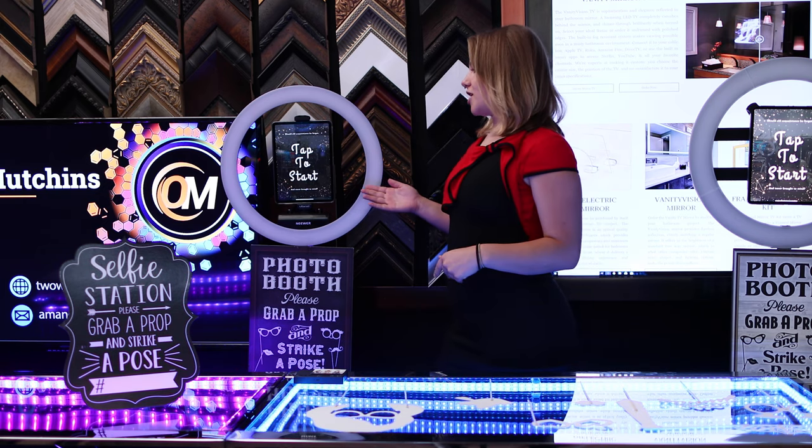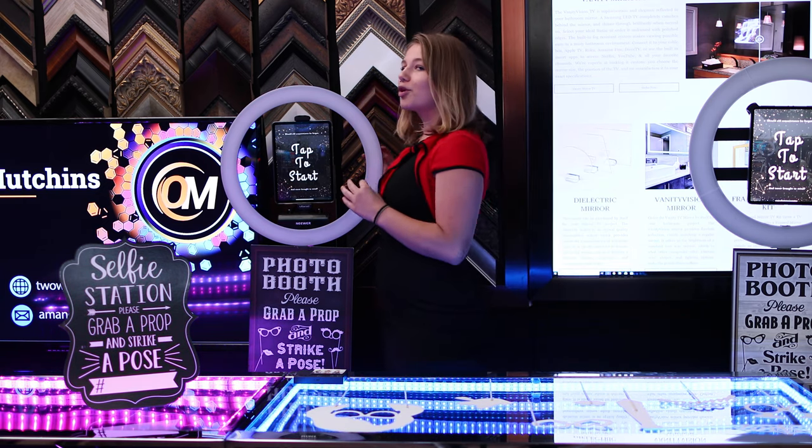If you're using the 11-inch iPad, I would recommend using the 18-inch ring light for that perfect fit.